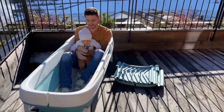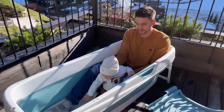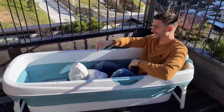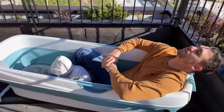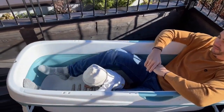I would also like to show you the foldable bath tube with my junior. You can see there would be room for two small children. The video recording did not work as expected because my son preferred to play with the massage rollers.